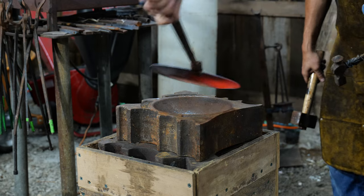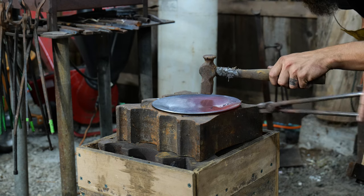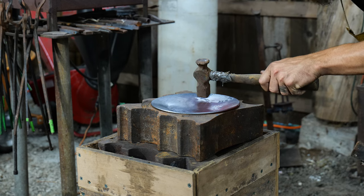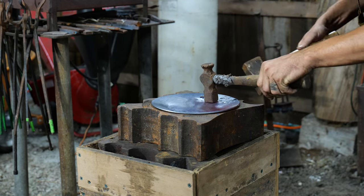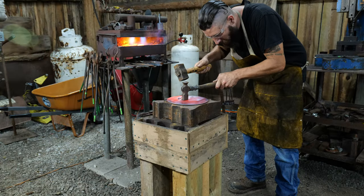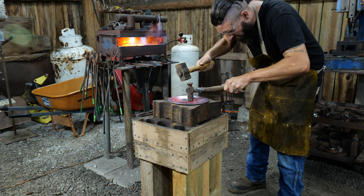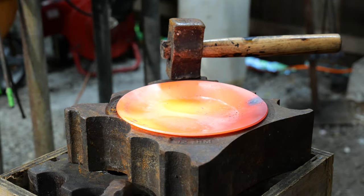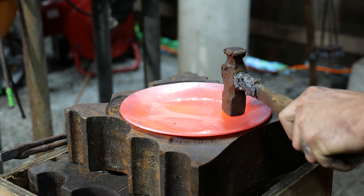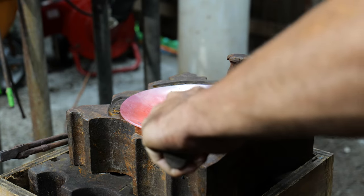What we want to do is work back towards ourselves. Find that line and then work back to that amount there. Now that Thomas has the bottom started in nicely, he's going to come along and really give it the beans to make it go even more.